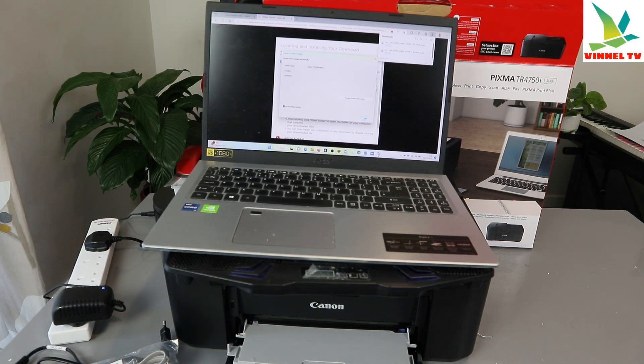The driver installation is now completing. You can see the Canon TR4700 series is now installed. Click Exit to finish.